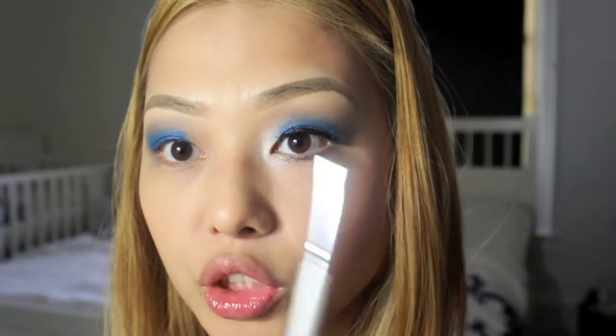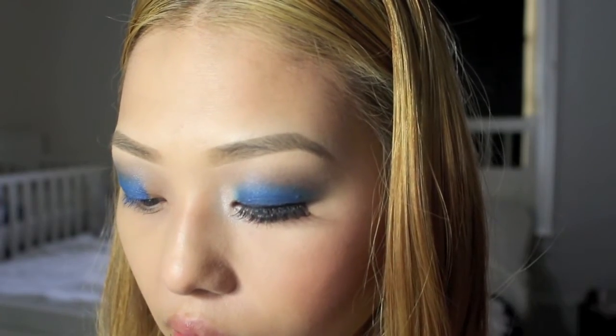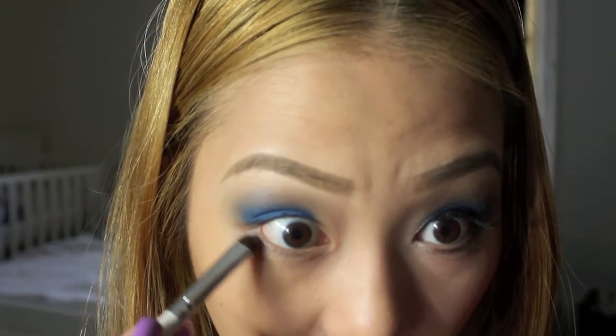Then with an e.l.f. smudge brush, I'm going to take that into the gunmetal gray color and apply this to the lower lash line.